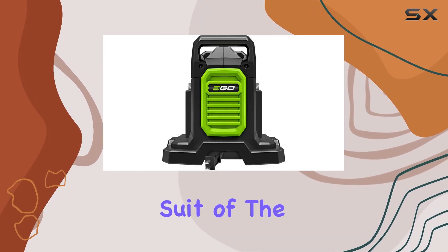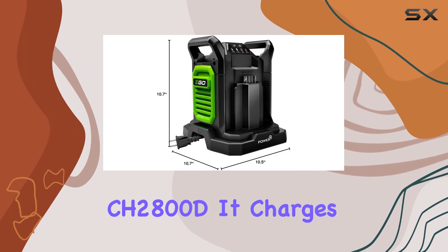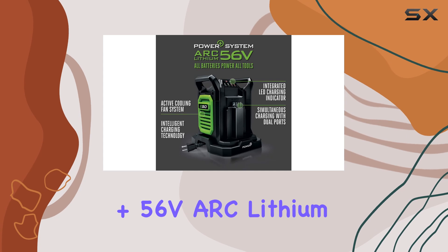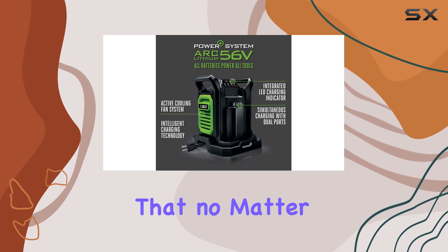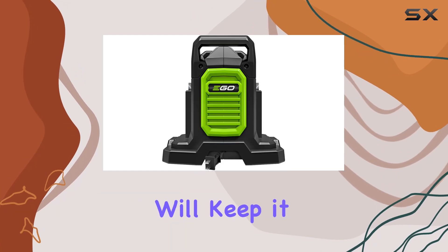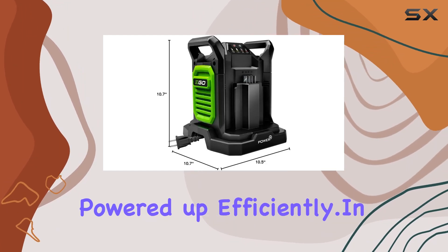Compatibility is another strong suit of the CH 2800D. It charges all Egeo Power Plus 56V arc lithium batteries, ensuring that no matter which tool from Egeo's extensive range you own, this charger will keep it powered up efficiently.